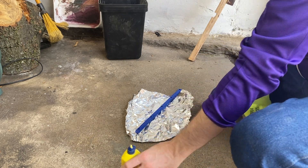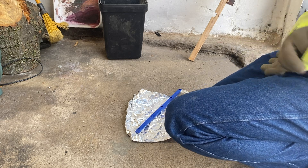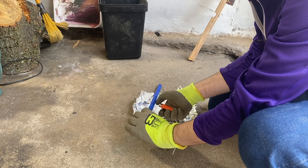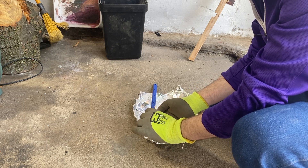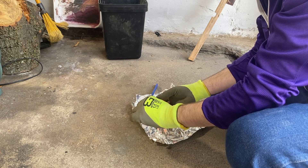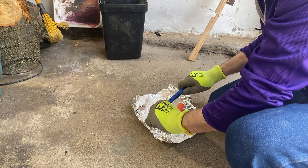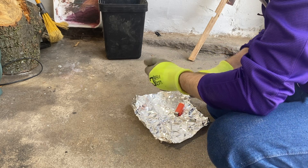I decided to use lighter fluid as an accelerant. An acetylene torch or higher-powered lighter would be better, but this is just a plastic lighter. By using lighter fluid you can get a flame on there. Basic science: if you heat up plastic it gets softer and you can bend it, as you can see here.